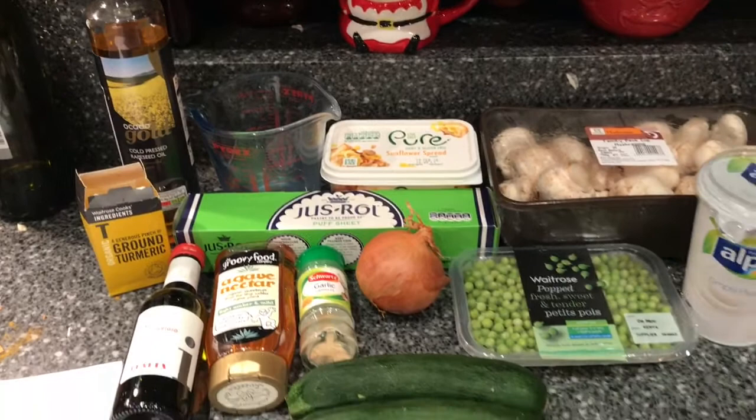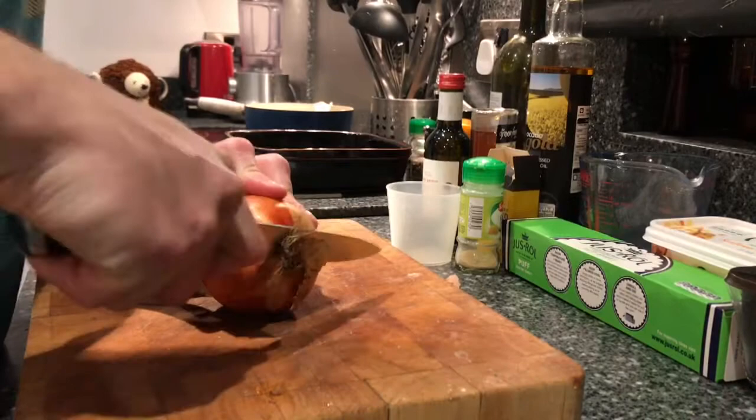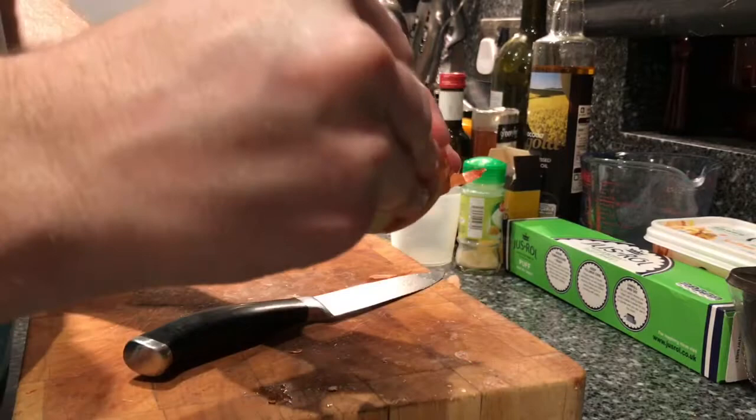Quite simple ingredients. The first thing I'm going to do, as with a lot of these recipes, is cut up an onion. Just a medium-sized white onion — take the skin off, cut that up into little pieces, and start that off in the pan.